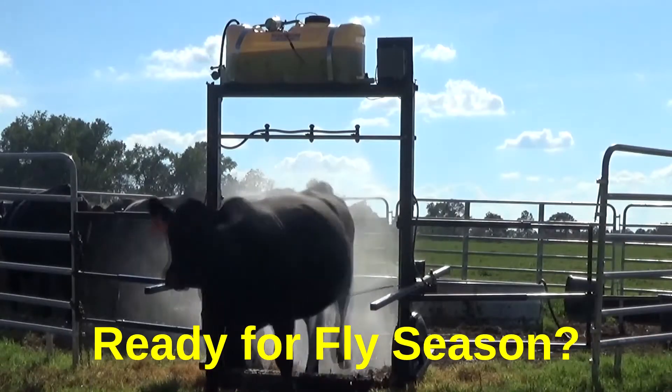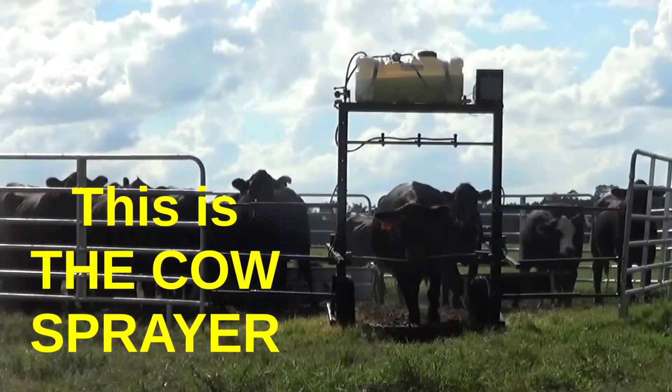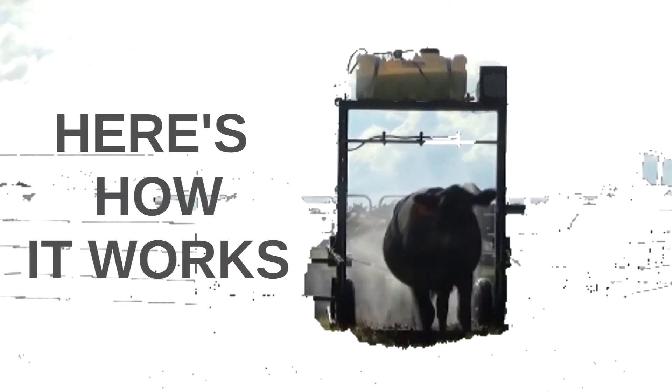Set it up, turn it on, and go on about your business and let the cow sprayer spray these cows for you. With the cow sprayer, you don't have to be in harm's way to treat your livestock.